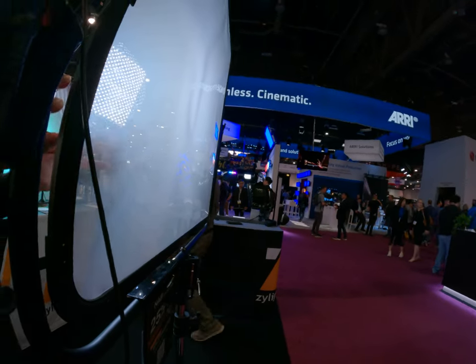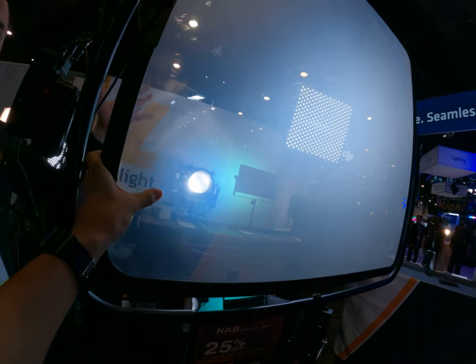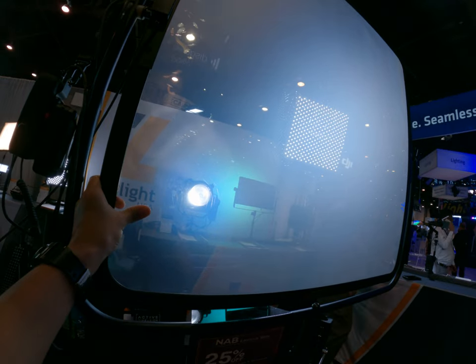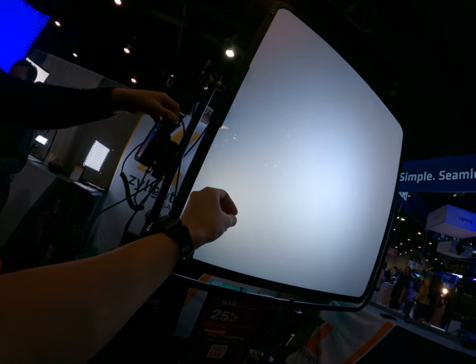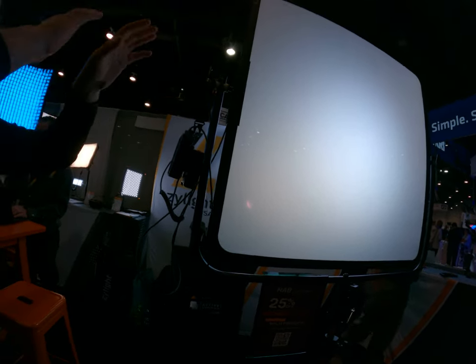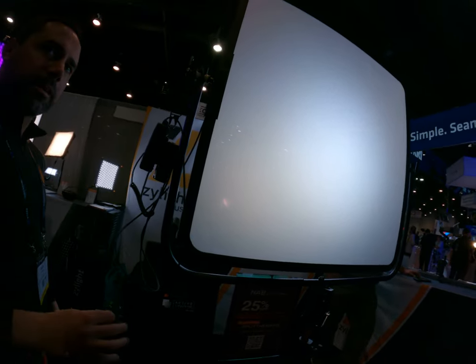Very durable, scratch resistant, puncture resistant. If it does get punctured, it's localized and the rest of the screen still works — so it doesn't break the whole screen. You get a little hole in it; just put a piece of tape. It'll still work — the diffusion will still stay the same.